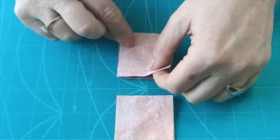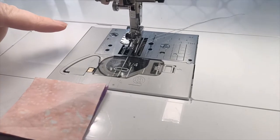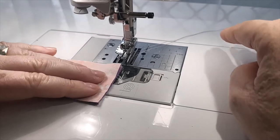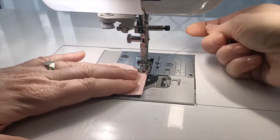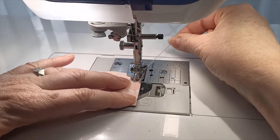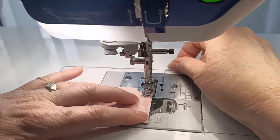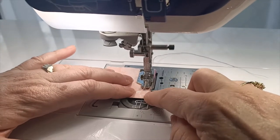At the sewing machine I have a size 70 universal needle, neutral colored thread, and a quarter inch foot on, with my stitch length set at two - just like we normally do when we're doing piecing. We're going to start sewing with some long threads at the end. With this one I like to do a little reverse stitch at the end just to keep it nice and secure on the edges, and you'll see why when we actually cut it into the shape of a flower. If you do want to pin you can pin.